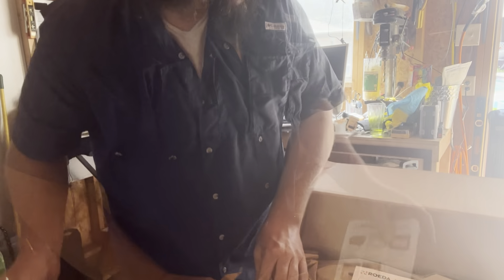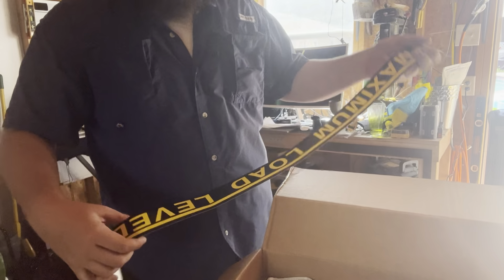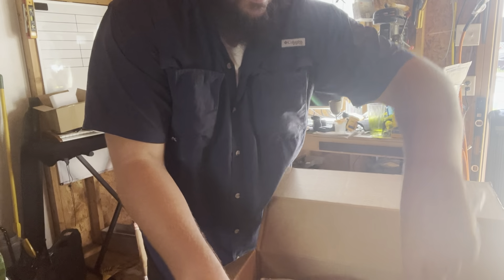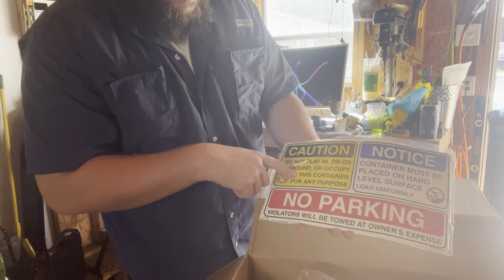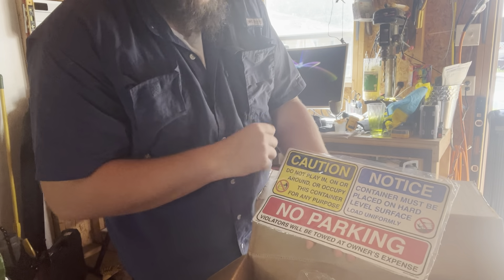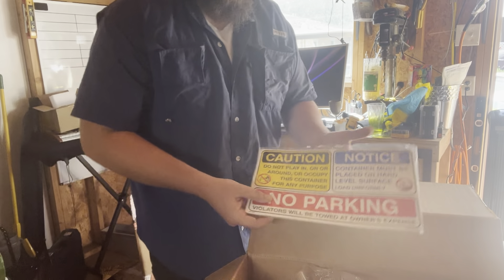Ooh, that's pretty nice. They include one of these little product catalogs — this is pretty legit. First one: maximum load level. Then we got this one here — caution. Do not play in, on, or around or occupy this container for any purpose, and then it needs to be placed on a hard level surface. Load uniformly. No parking. Caution: will be towed at owner's expense.